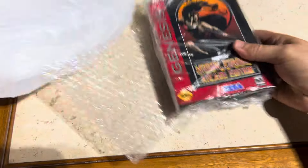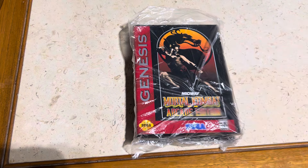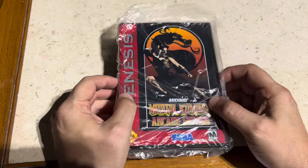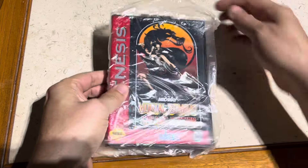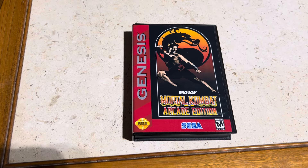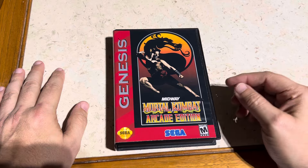Here we go — this is looking really cool. On the front here we have the man of the hour — Johnny Cage. He looks really cool on the cover. Really nice case. Just slide this out of here.